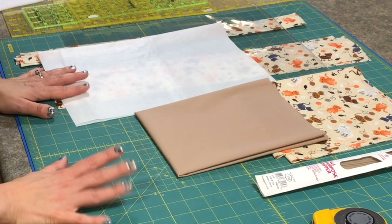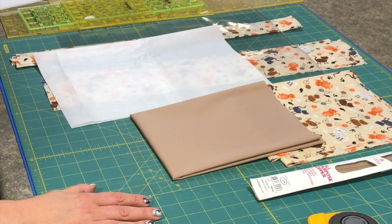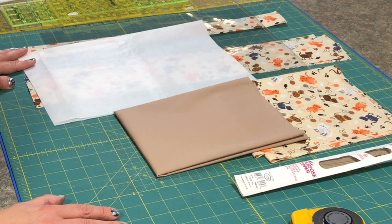The next step after everything's cut is to go to the ironing board and get everything prepped. Most of your sewing is either done at the cutting mat or at the ironing board — you actually have very little time at the sewing machine. So now we'll go on to the next step.